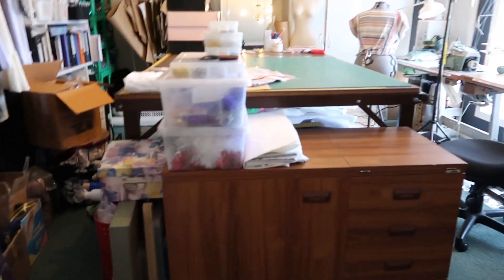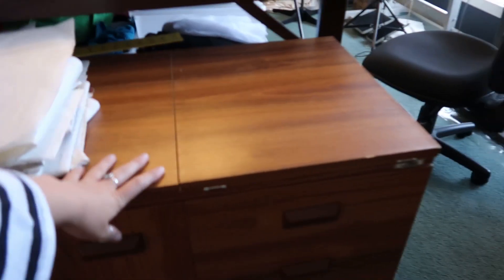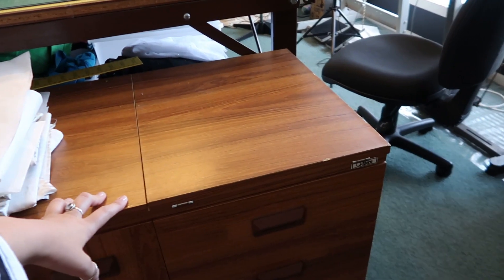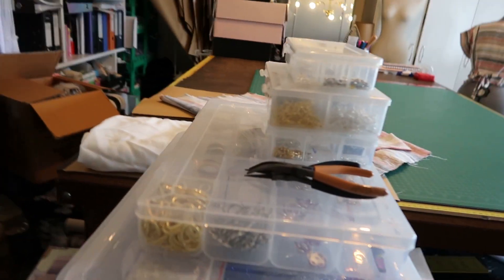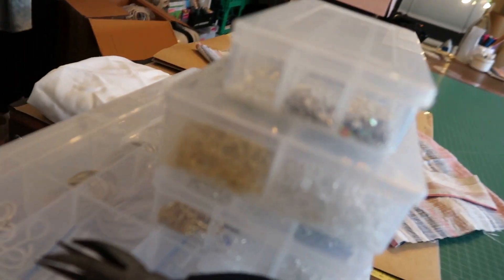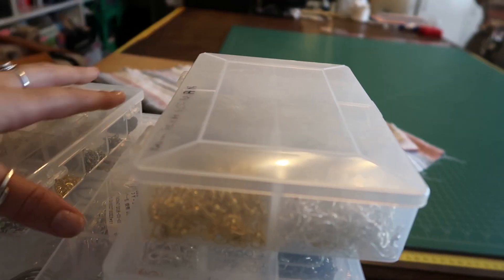So as you come in, I have this — I guess you could call it a vintage sewing table. That's actually my mom's. There's not much in this, I'm not going to show you. Here is some of my jewelry making supplies that I just keep handy if I want to do a random project. So you can see there's some tinsel earrings in there, all sorts of charms and bits and bobs. We've got earrings, everything.